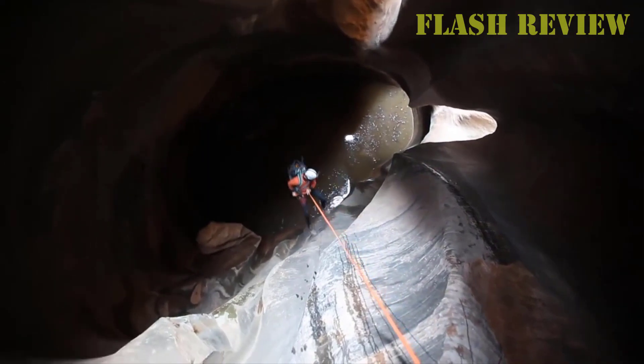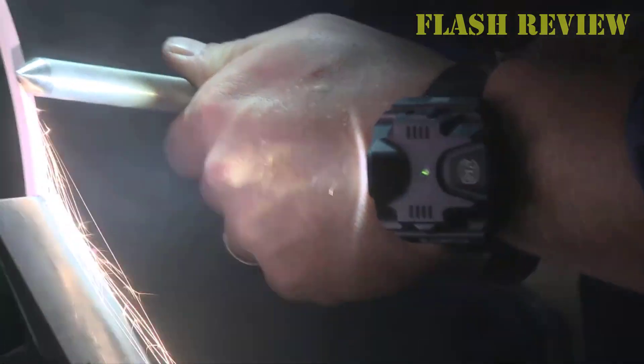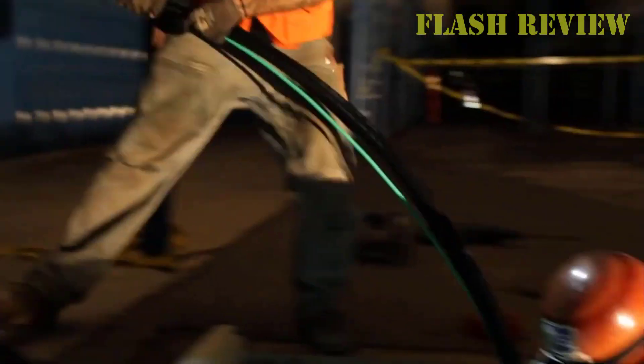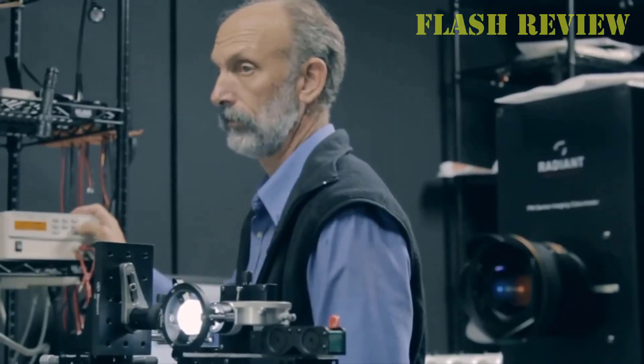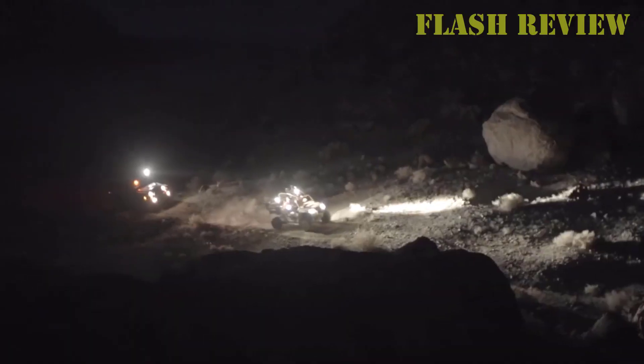Before getting into the detailed list, we need to look at a few features that a pistol light should have: brightness, range, battery life, size, compatibility with your pistol, durability, and price.